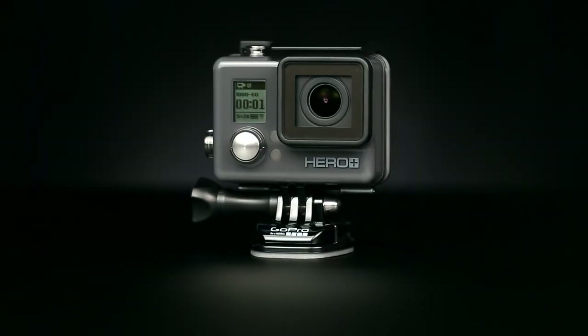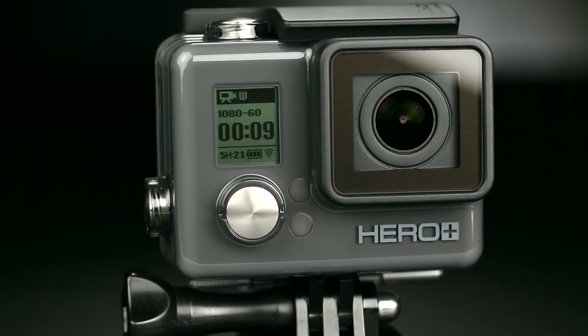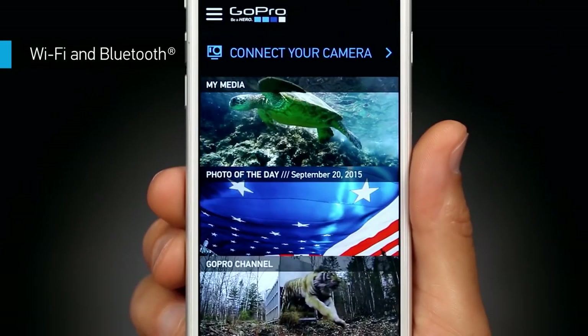What's the Plus in Hero Plus all about? Plus means we packed even more features into an already awesome GoPro. This perfect entry-level GoPro includes Wi-Fi and Bluetooth for easy access to the GoPro app and smart remote.